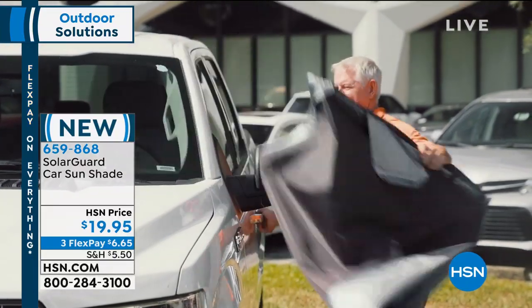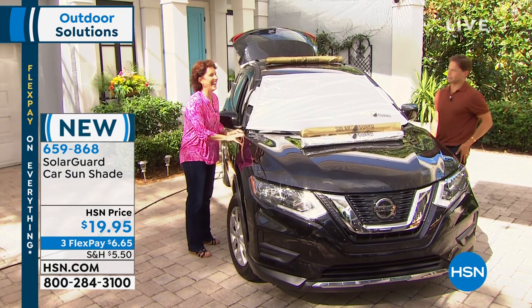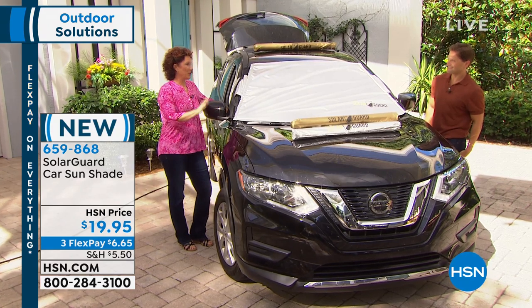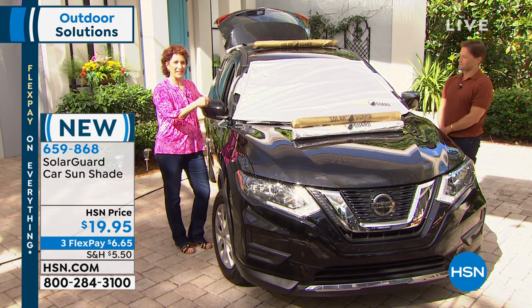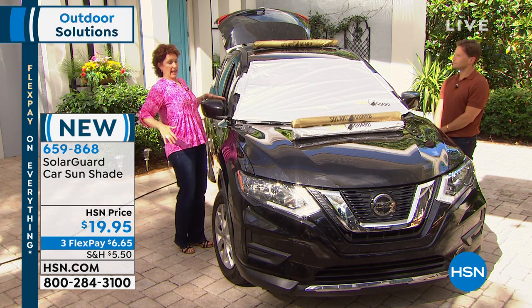Linda Lide is joining us and she's saving everybody's upholstery and saving our heinies from getting scalded when we get in the car. The shorts get shorter and the seats get hotter. You know, it puts a whole new term to hot buns - we want hot buns but we don't want it in the car, because that is exactly what happens when we step in the car.